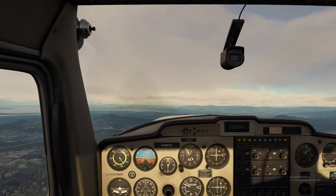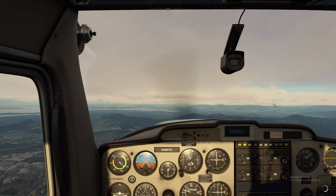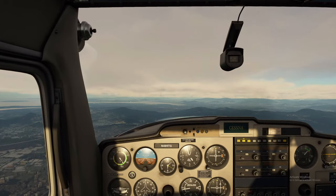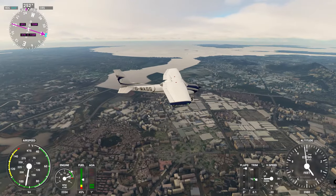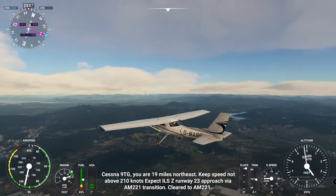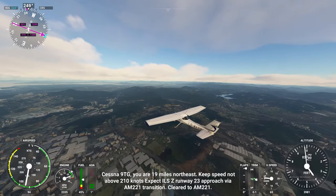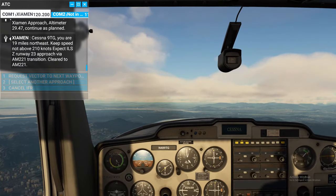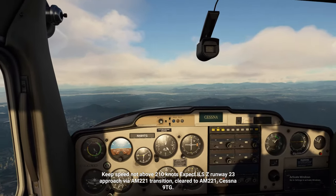We're just going to maintain this — you can actually see this needle starting to come into play right now. We're trying to level off here as best we can but we want to keep around 3900 feet. Keep speed not above 210 knots, expect ILS runway 23 approach via AM221 transition — cleared to AM221, Cessna Niner Tango Gulf.